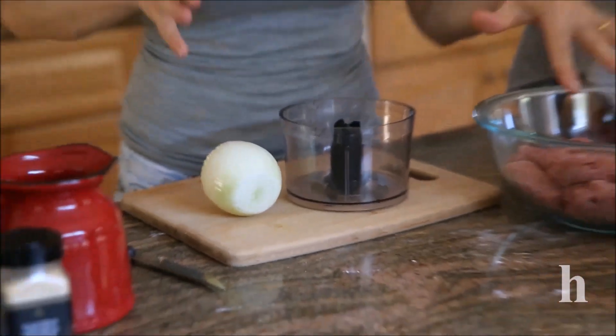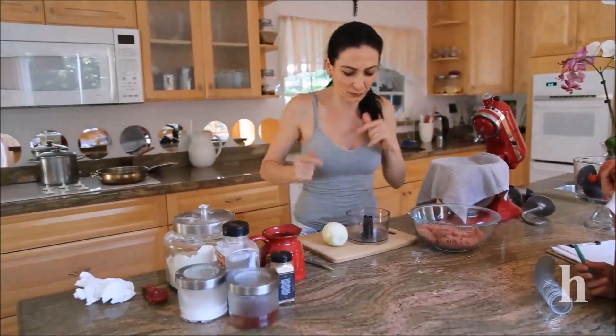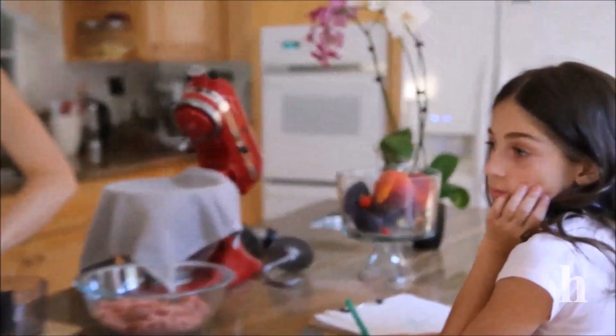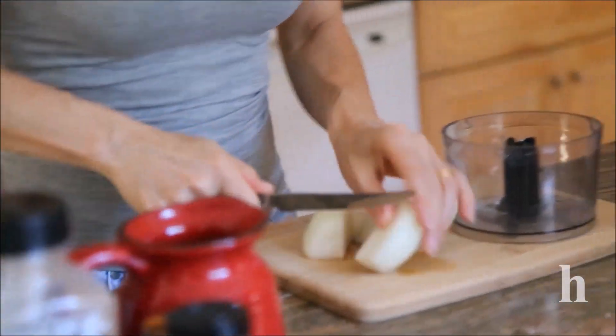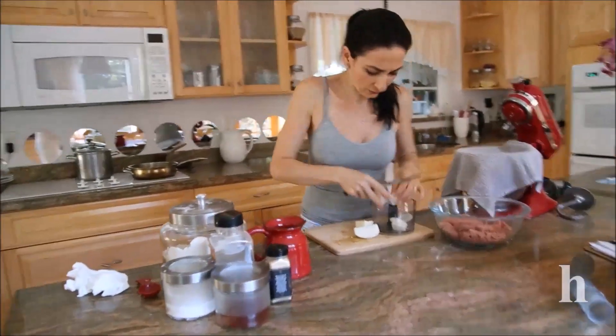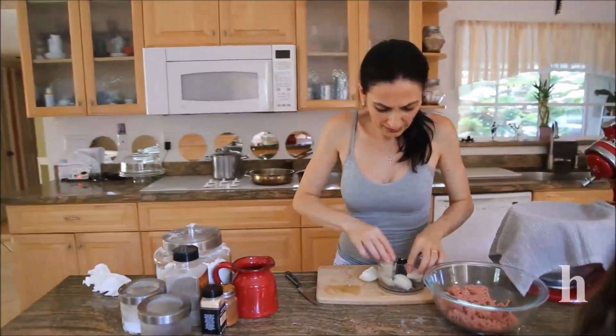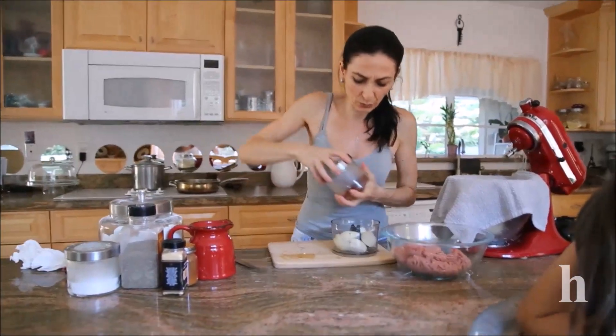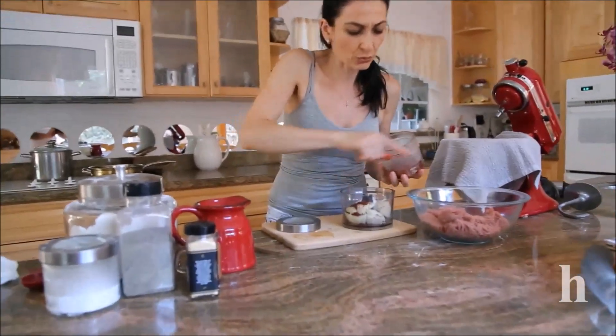As for the filling, you can use your preferred ground meat to taste. I'm using beef — as far as I remember, they would use beef for chibureki. We need onions, salt, black pepper, and greens to your taste, though I normally don't add any greens. I'll chop the onion roughly since I'm using my food processor. You want a very watery, very loose filling — it should be very juicy inside.